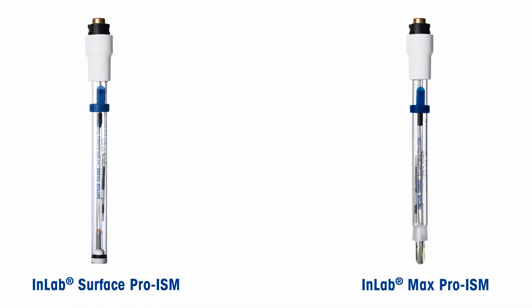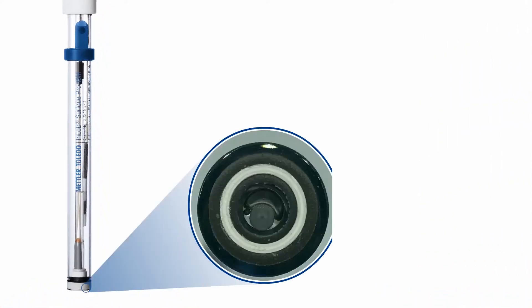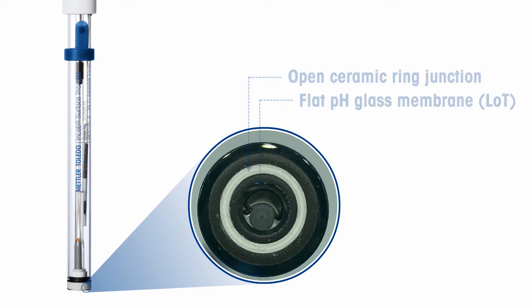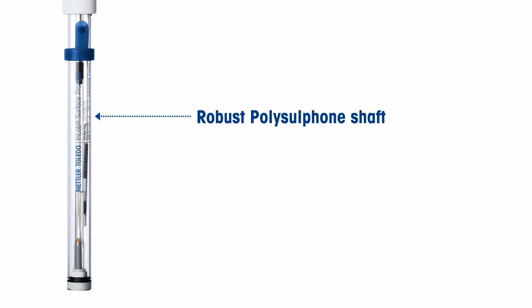The Mettler Toledo solution to these challenges are specialist sensors: the InLab Surface Pro ISM for solid media and the InLab Max Pro ISM for liquid media. The InLab Surface Pro ISM features a flat pH membrane of low-resistance LOT glass and a ceramic ring junction, ideal for measuring flat surfaces like agar plates. This junction provides fast outflow of electrolyte to enhance response time.